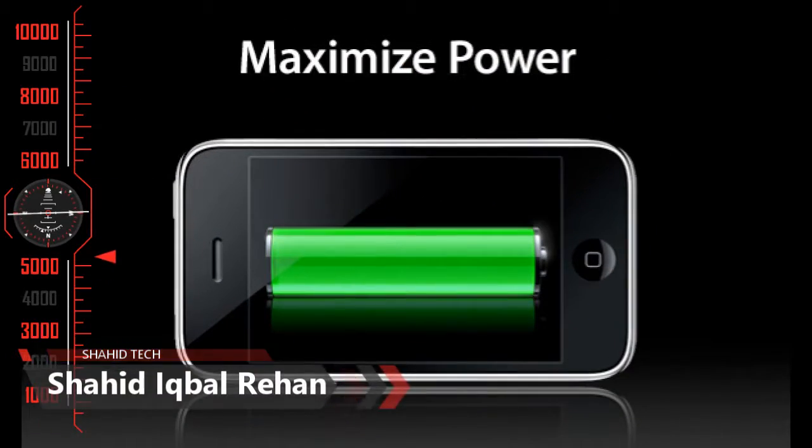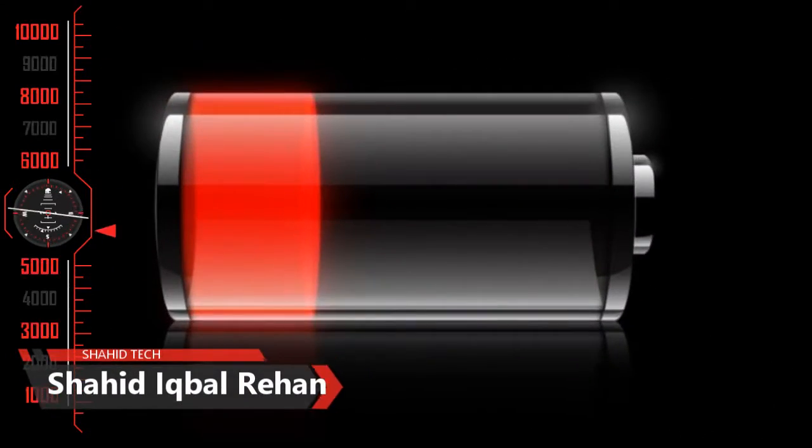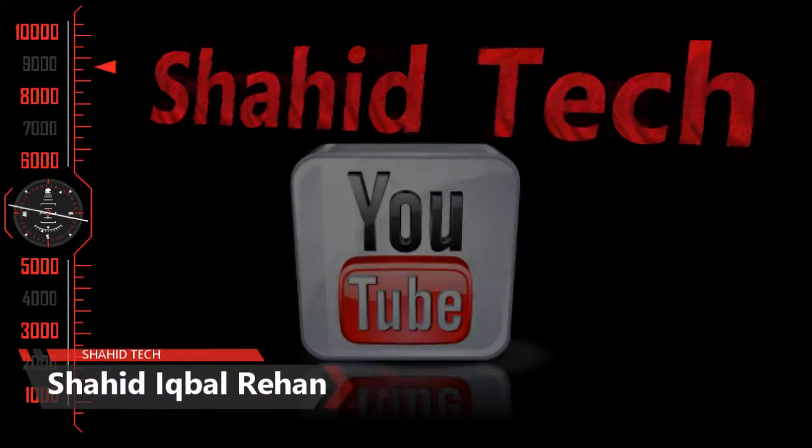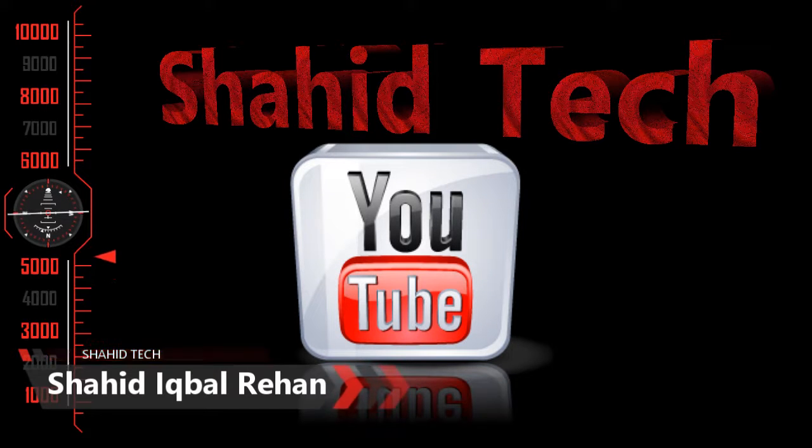I hope these tips will be good for you. If you want to watch more videos, don't forget to subscribe to this channel. We will see you in the next video. Allah Hafiz.